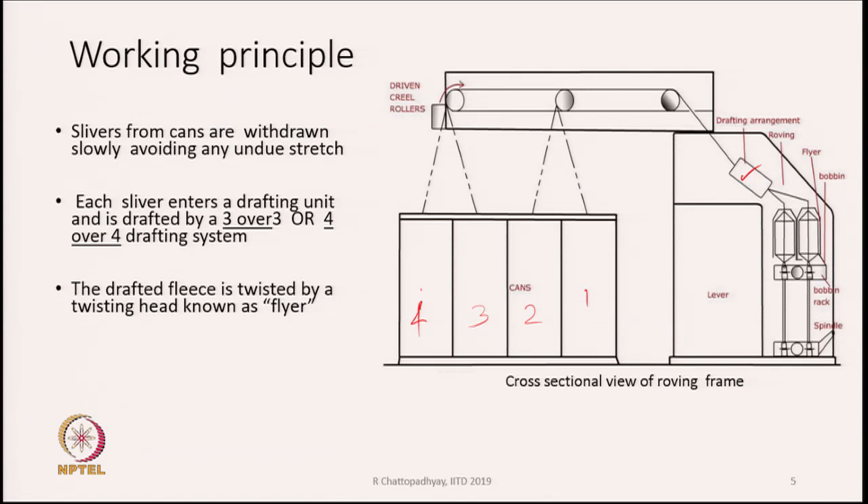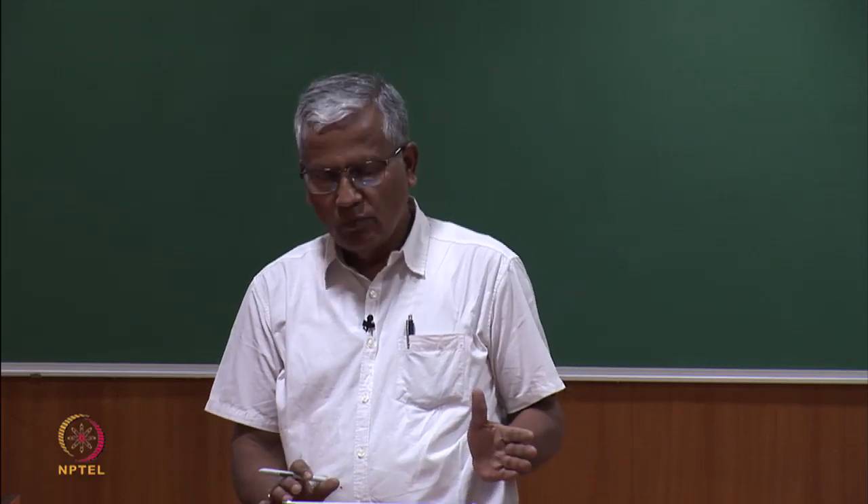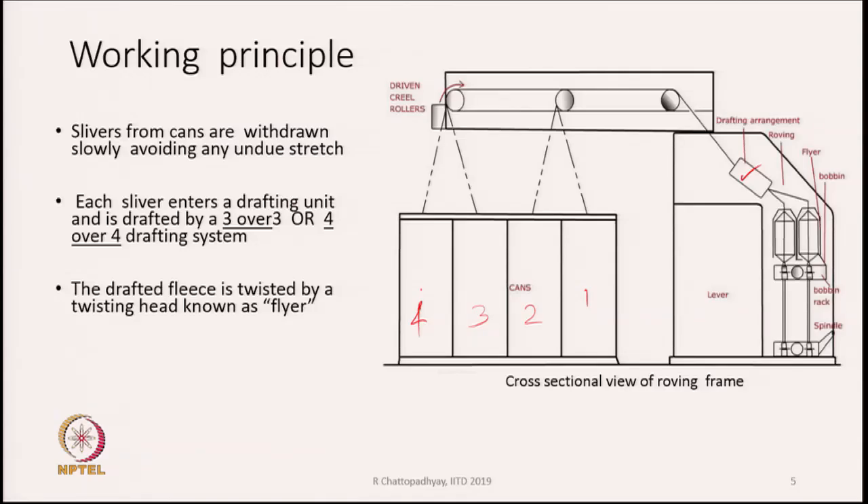The drafting unit works on the same principle as in the draw frame — successive rollers move at faster rates, stretching whatever is fed to them. There may be 3 or 4 pairs of rollers. The sliver is stretched to the requisite amount; a typical draft of 8 to 12 times is applied. After drafting, the drafted fleece exits the drafting zone and is very weak.